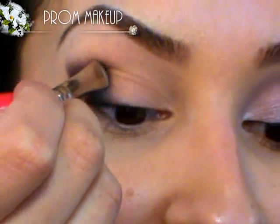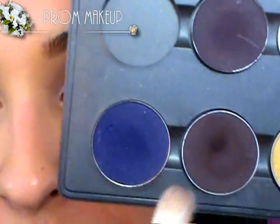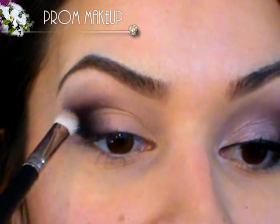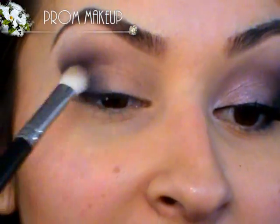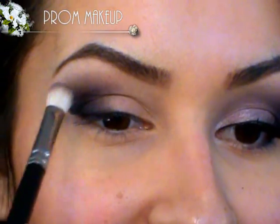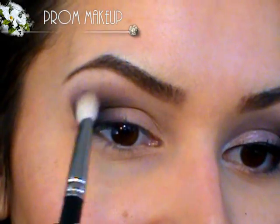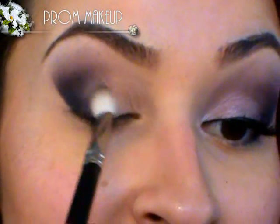Next I'm going to take a fluffier blending brush — this is the MAC 217, which is tapered so it gives a little bit more control. I'm going to pick up the eyeshadow again and start from the middle part, just bringing it over very lightly. This is going to help with the blending process so we don't have a huge chunk of that darker color on the outer corner. Right up here at the top, be very mindful of your eyebrow shape — mine has a sharper arch, so I'm just going to follow the shape of my brow when I bring it over. Make sure everything's nice and smooth.